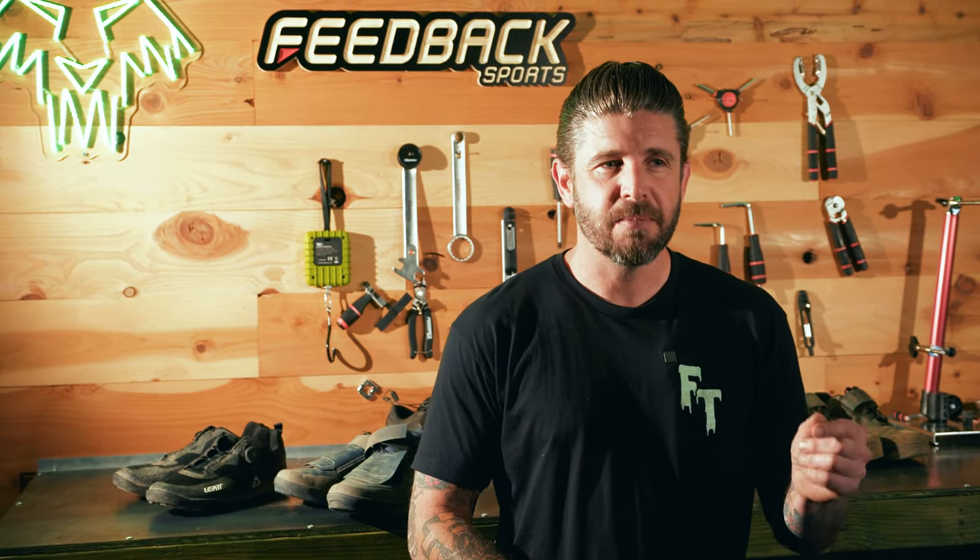Welcome everybody, thank you for tuning in for another video. We are lucky enough to have lots of test products come through here at the Lone Wolf, and you've probably noticed that we spend a lot of time riding in different products. Today I've got five pairs of shoes behind me — four of them I love and one pair I don't. So let's get into it.